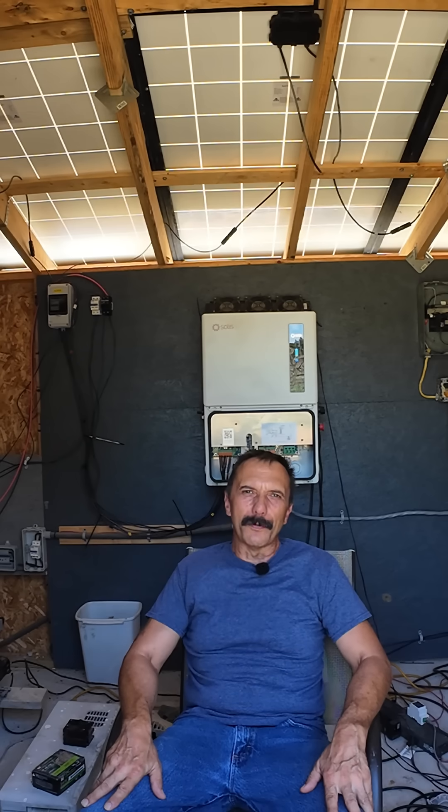Put your best guess down below. All right guys, as usual, thanks for watching. I appreciate you. Have a good one.